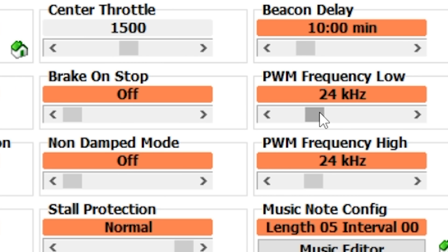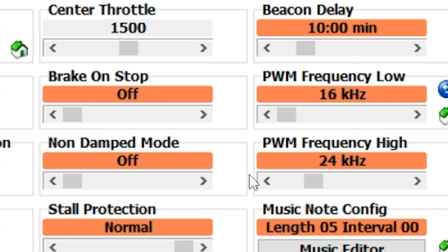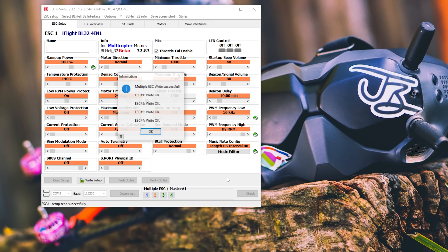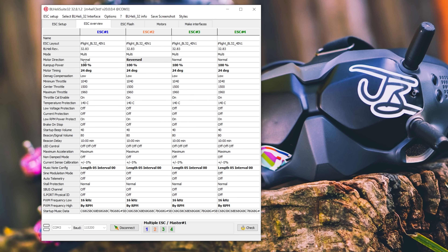What you're going to want to do is set the PWM Frequency Low as low as possible, because you want maximum torque and maximum braking performance when you're at low RPM. For PWM Frequency High, move that all the way to the right and it should say By RPM — that's the by RPM variable PWM feature we've gone to all this trouble to get. Hit Write Setup; it appears to apply consistently to all four ESCs, which is great. Well, that wasn't so hard — okay, it was probably a little bit hard for some people.